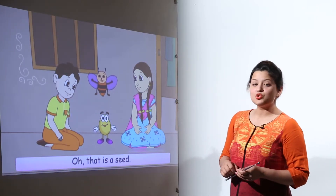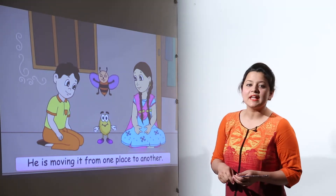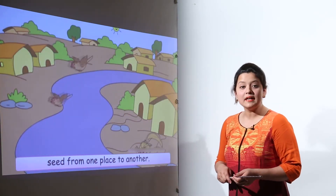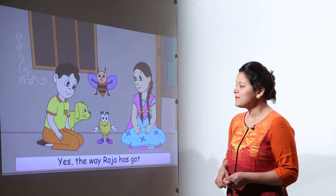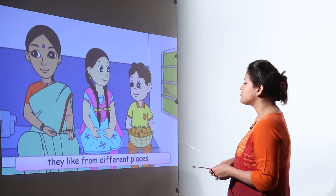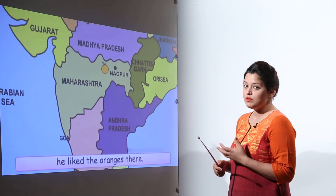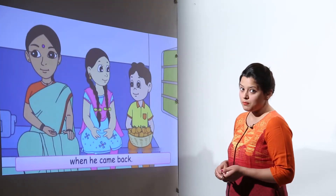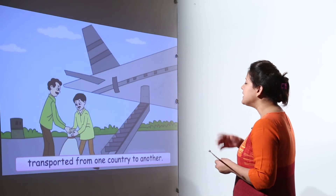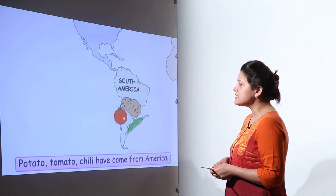How are seeds transferred from one place to another? Just like Raja was carrying seeds in his mouth, many animals and birds carry seeds from one place to another. Even humans bring seeds — for example, Chinu brought orange seeds from Nagpur. Seeds are also transported from one country to another by ships and aeroplanes.